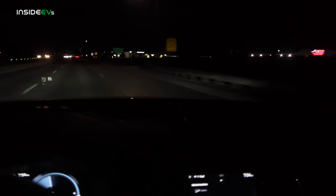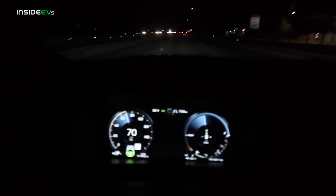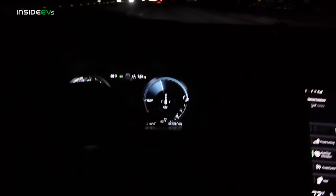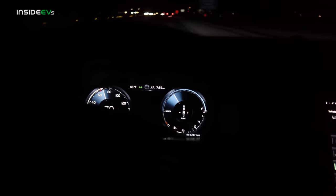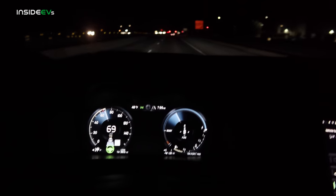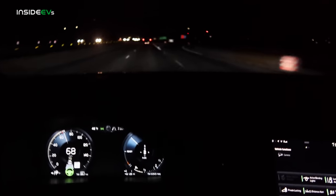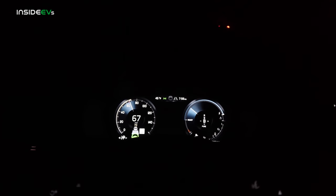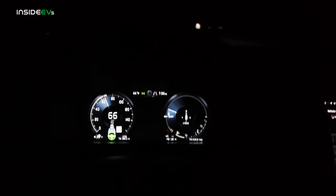We are just passing the exit where we started the test. We're not completely empty but almost there. The lower elevation on the return meant we consumed a little less energy. The gauge has just a sliver of life left. Even now with such limited battery remaining, it looks like almost full performance is still available from the electric system — it can provide full power even at a low state of charge, which leads me to believe there's quite a bit of buffer at the bottom of the battery pack. We have dash-dash indicated on battery range remaining, and boom — the car has just kicked over to hybrid mode at 382 miles.